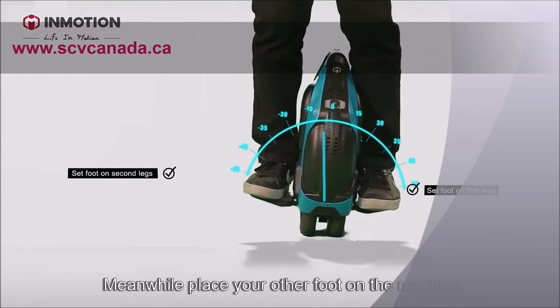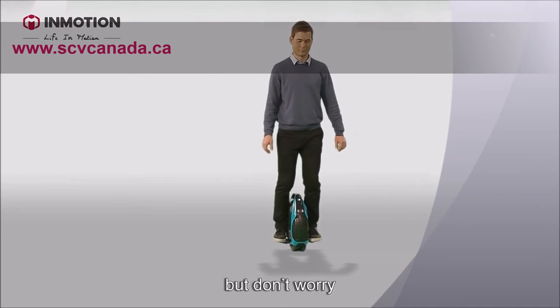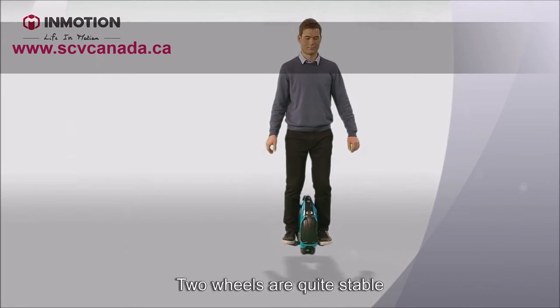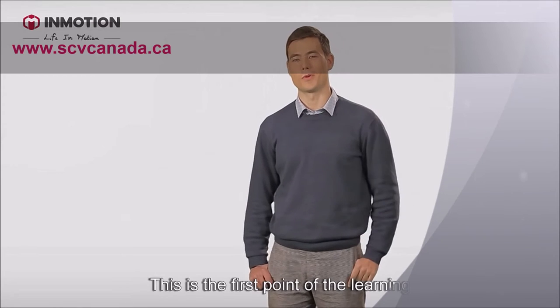Meanwhile, place your other foot on the machine. When first getting on the machine, it's really difficult to avoid shakes. But don't worry — keep the balance between your right and left feet. Two wheels are quite stable and the machine will not flip over. This is the first point of the learning process.